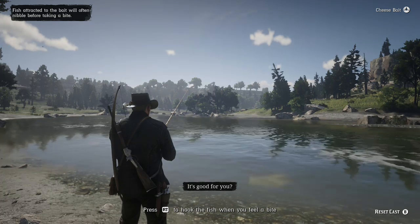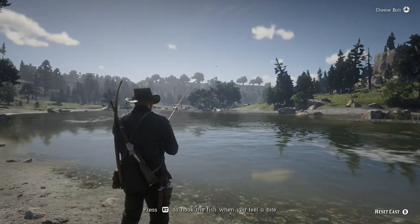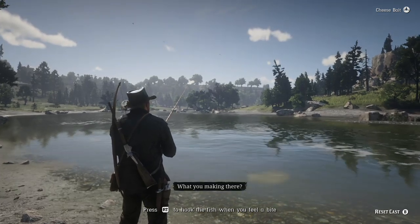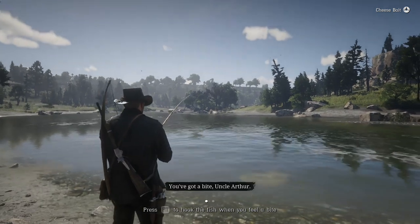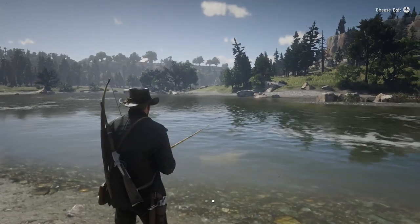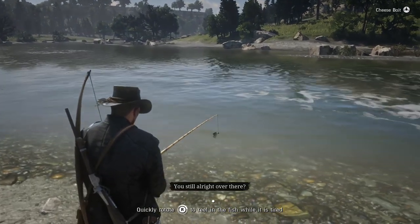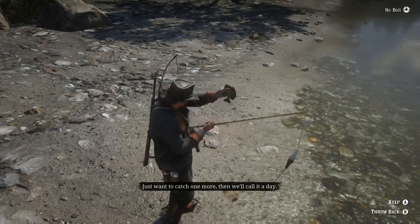It's good for you. It's good for you? I guess. What are you making there? You'll see. It's a surprise. You've got a bite, Uncle Arthur. Got one, Jack. Is it a big one? You still all right over there? I'm sorry. Just want to catch one more. Then we'll call it a day.